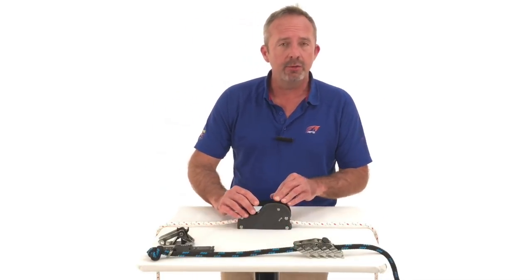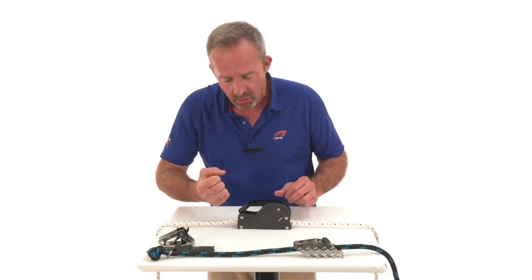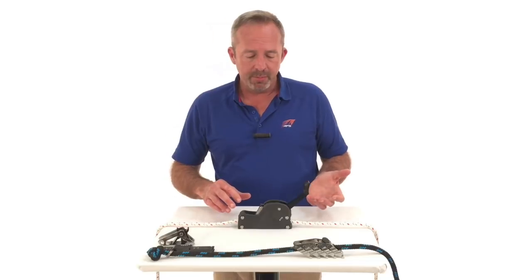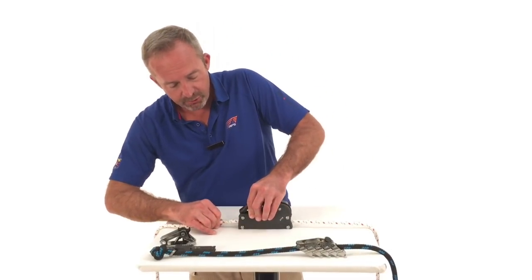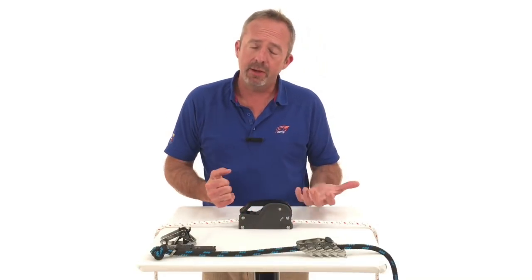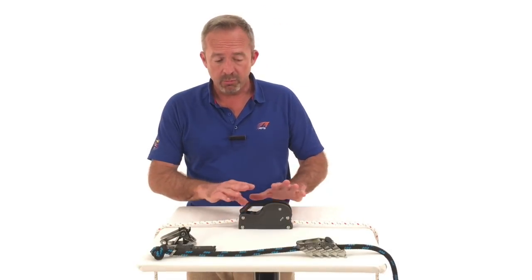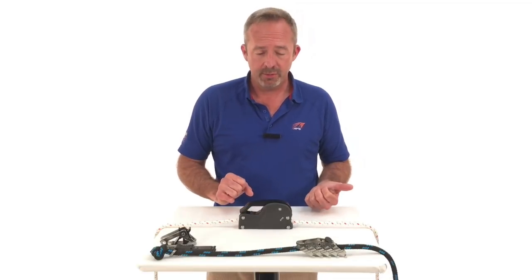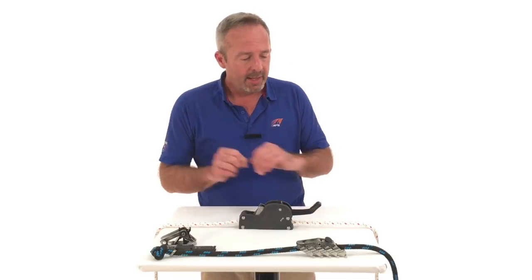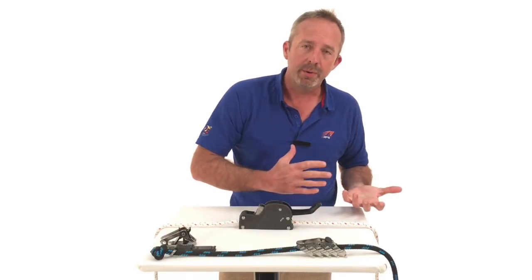Historically there were jammers before there were clutches — a much simpler mechanism with just a single cam on an arm. Disadvantages to the old jammers: when it's jammed, you can adjust it just like with a clutch, but it won't re-engage — you have to go forward and physically push the arm down so it takes the load back up. What's really nice about clutches is emergency releases: if you need to, you can take a fully loaded line and release it. With a jammer, you have to take it back to a winch and get the load off first.